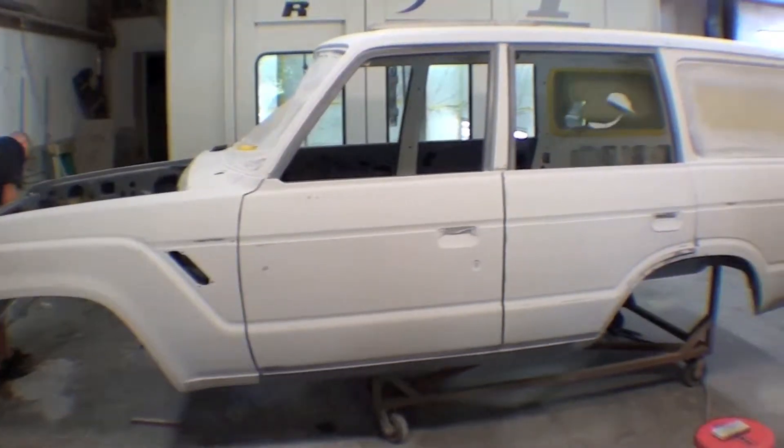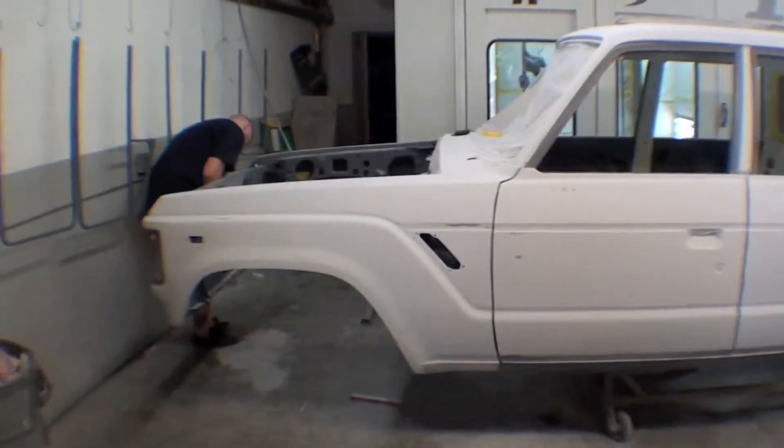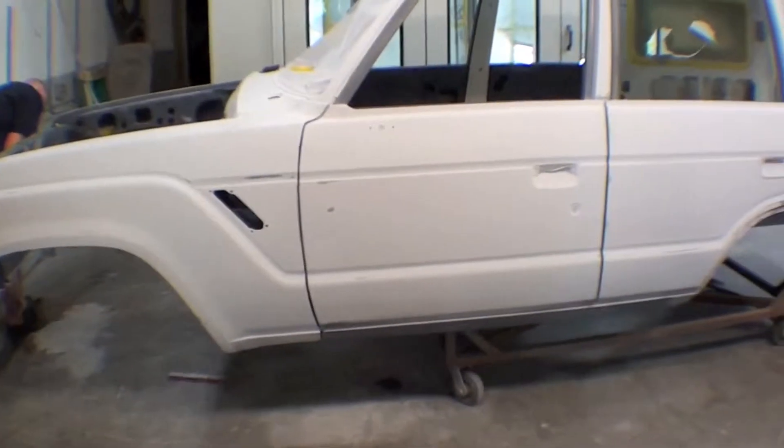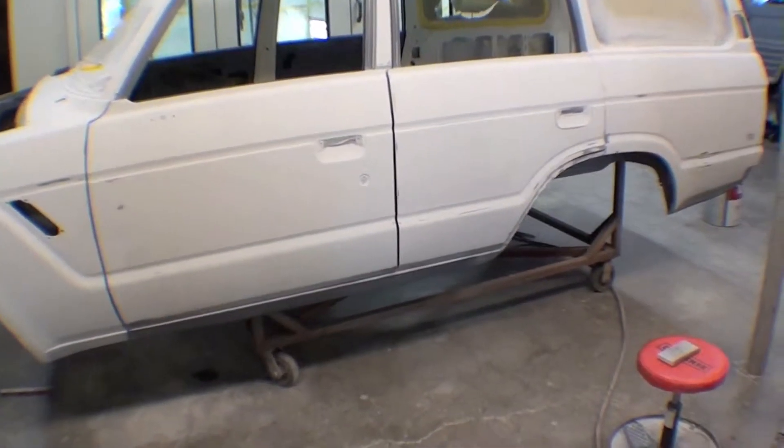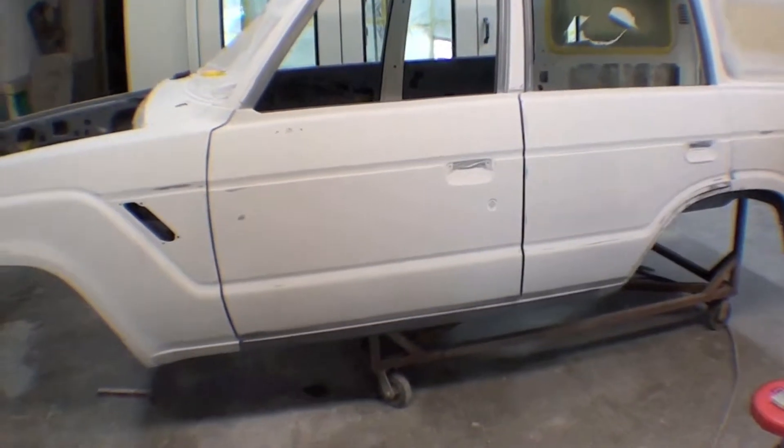The outside body is just about wrapped up on our FJ62 and getting ready to go in for a reprime. Barry's getting ready to take the nose apart, and we're going to take the doors, fenders, and radio support off the body, finish up our jams, touch up a little bit on the lower quarters, and then it'll go in for its final prime.